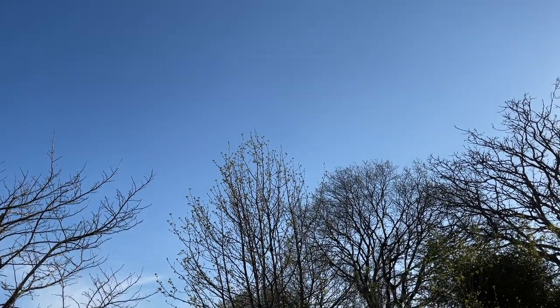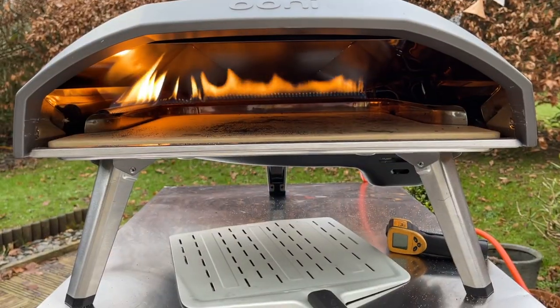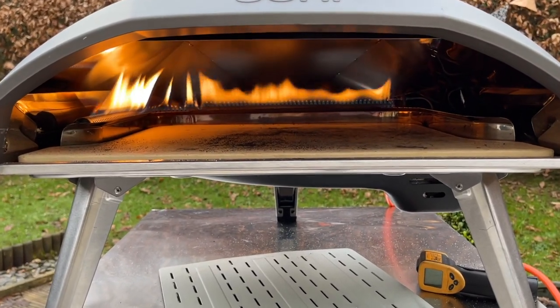Hello and welcome to our learning to cook pizza journey. Today it's time for the Unicoda 16 eight-month review.